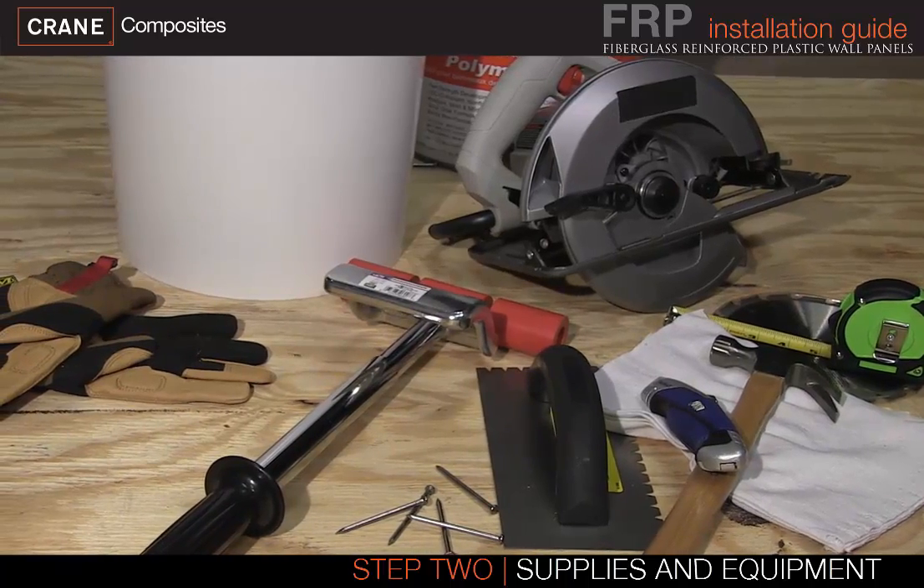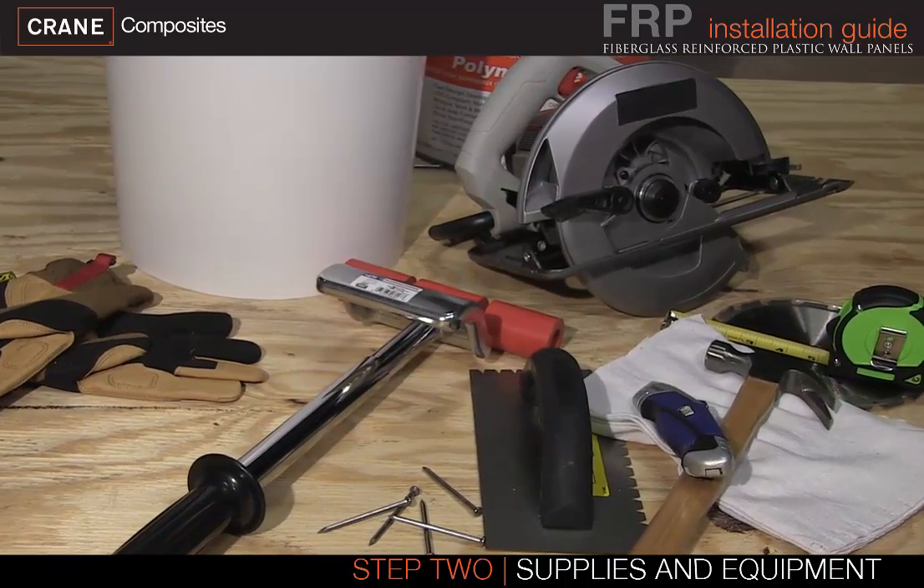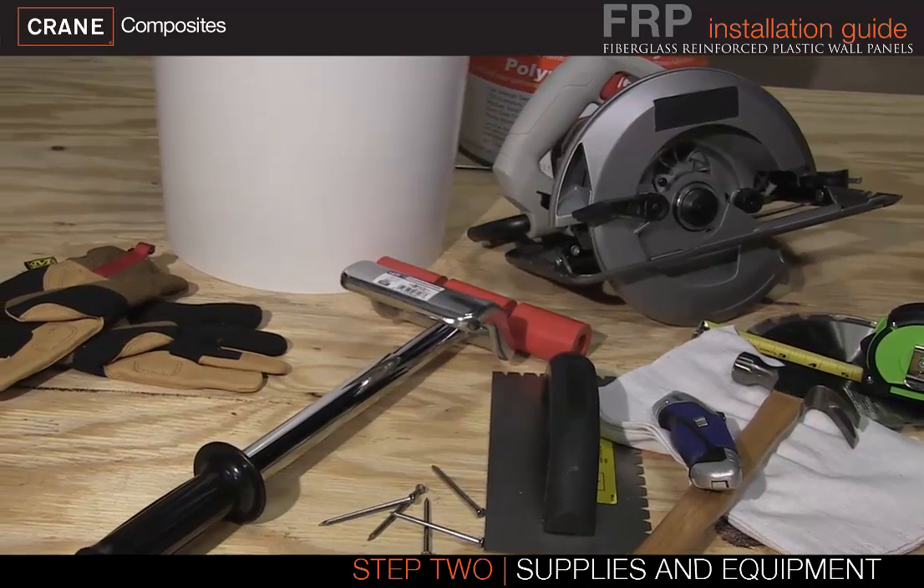You will need additional supplies and equipment including a circular saw, drill, and cleaning supplies.